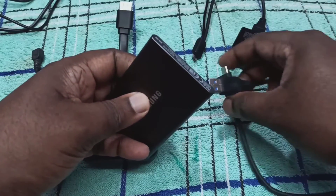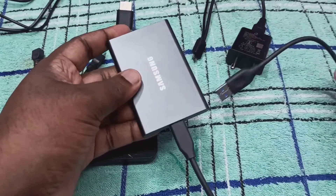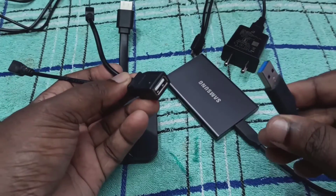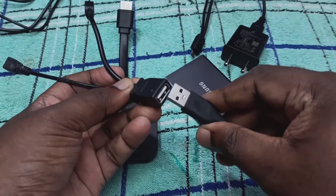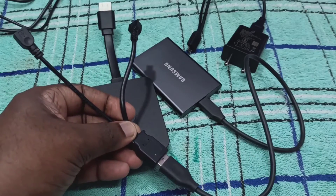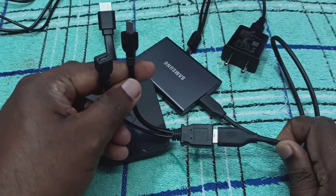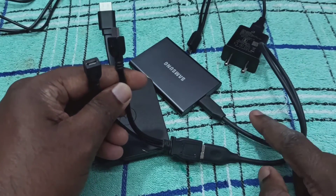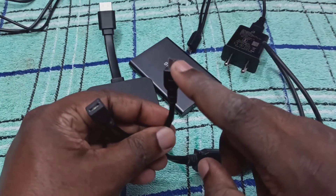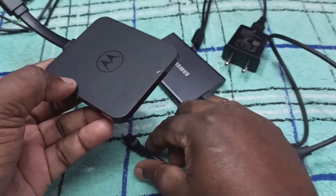First, let me connect this USB cable to the Samsung SSD hard disk. Then we can connect this hard disk to the USB wire splitter. You can see that this wire splitter cable has three ports. In one port I have connected the SSD hard disk; these are the other two ports.